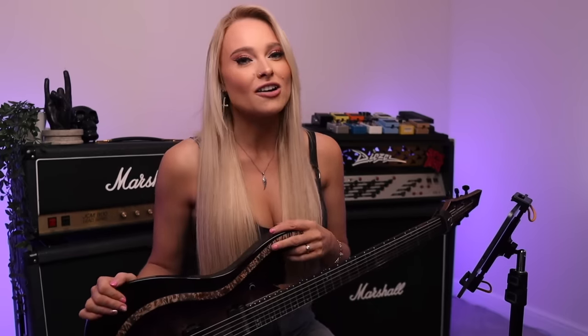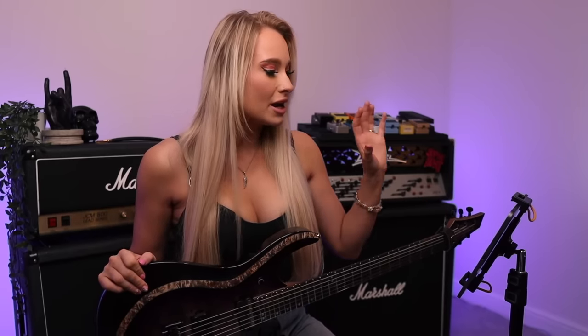Rocksmith Plus is currently offering a seven-day free trial to anyone who clicks the link below in the description to try it out, and you can join their 60-day challenge where they are encouraging both beginners and pros to pick up their guitars and start learning. I'm going to be playing it on my iPad today using my Kiesel signature guitar, the SL6X, running through a Quad Cortex for the tone.